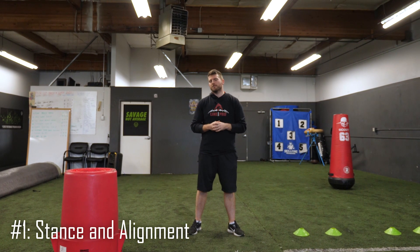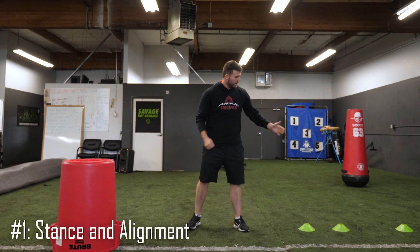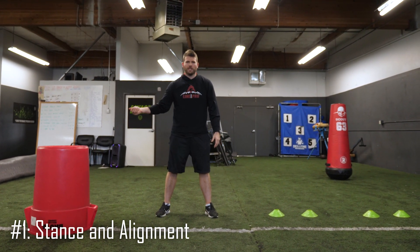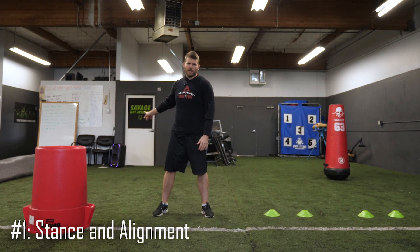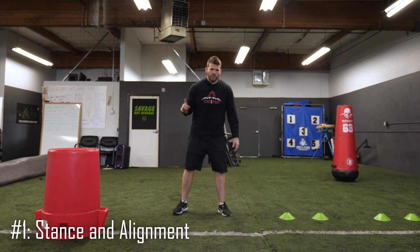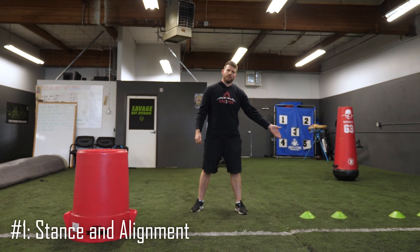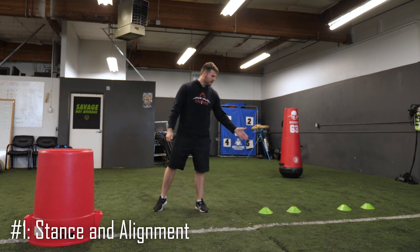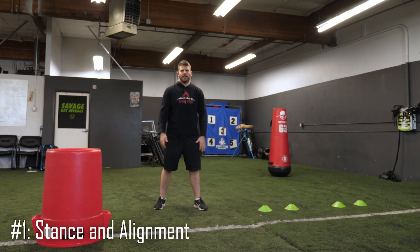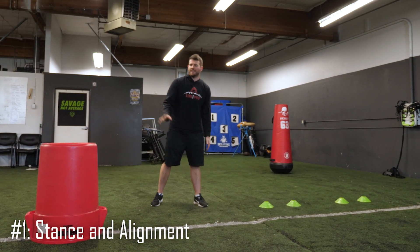The very first tip is for your stance and alignment. One thing I see a lot of young guys do is they'll line up completely on the same line as the guard and center. That allows the defensive end to really hug up on the line of scrimmage, and if he's going to speed rush, that's going to put me behind as I try to catch up. Make sure you get a realistic depth off the guard and center — your toes should be about on the center's heel. That'll help keep that defensive end in front of us.